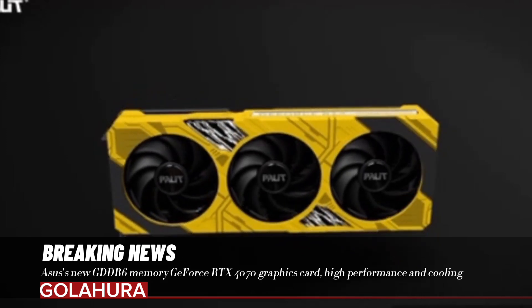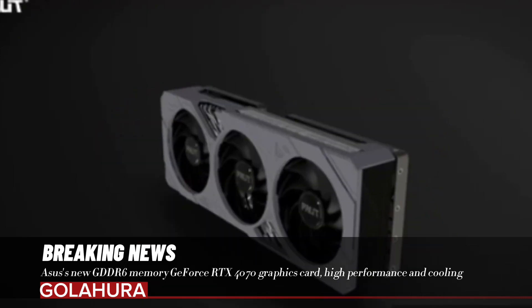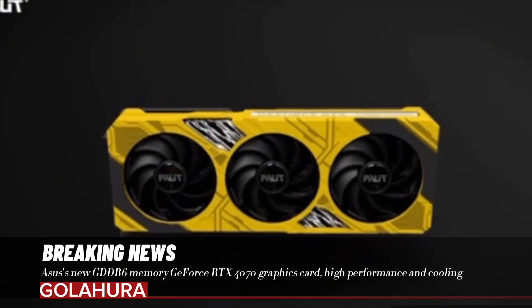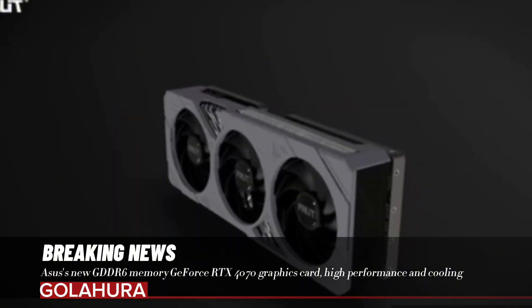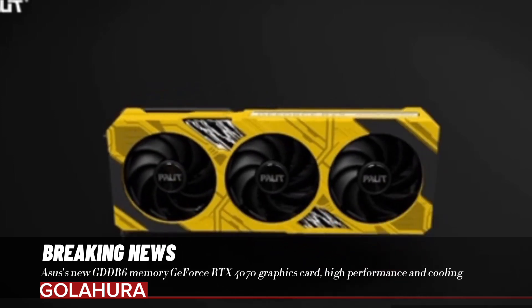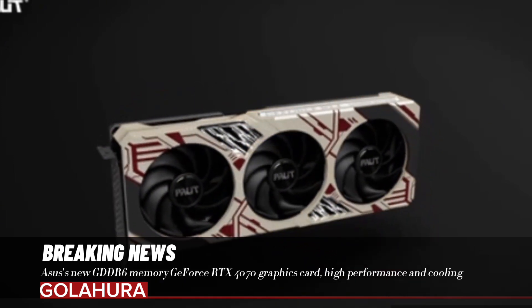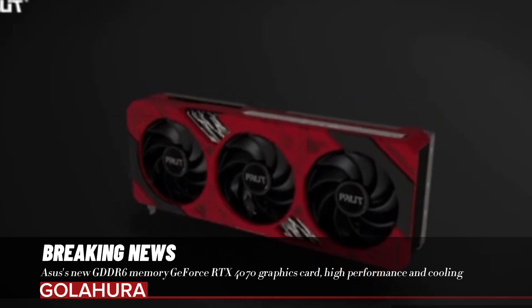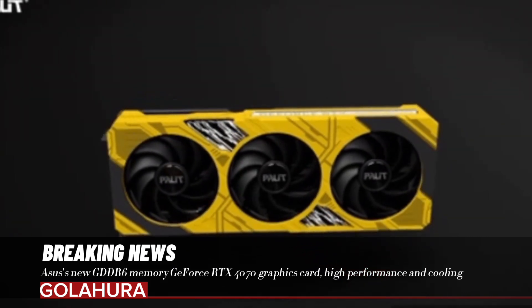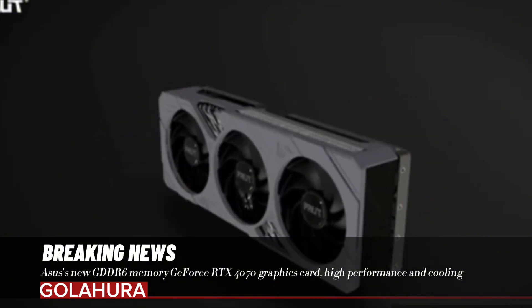Asus' new GDDR6 Memory GeForce RTX 4070 graphics card offers high performance and cooling. Asus is introducing its new GDDR6 Memory GeForce RTX 4070 model that will make a splash in the graphics card sector. The new model is based on the existing RTX 4070 EVO, but there are a few innovations and updates.